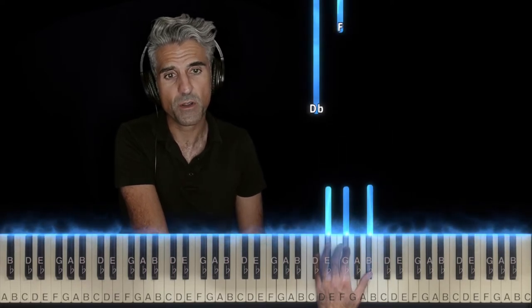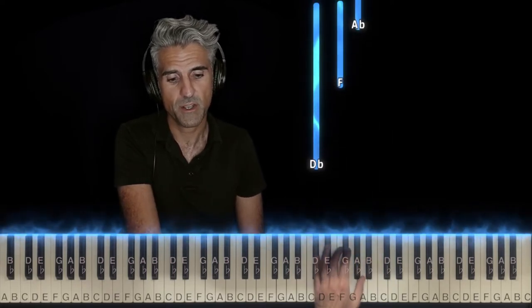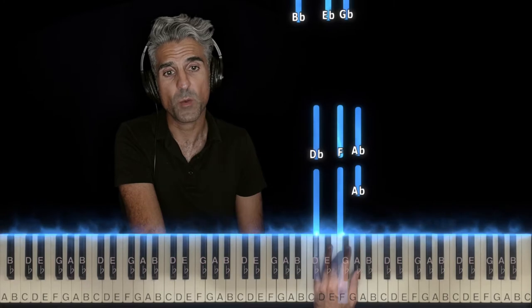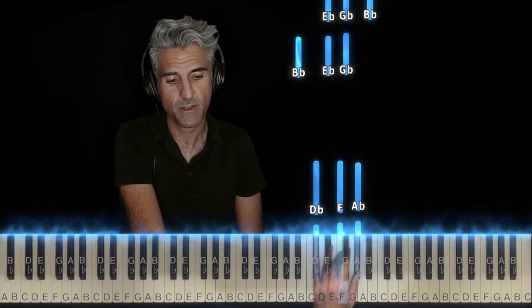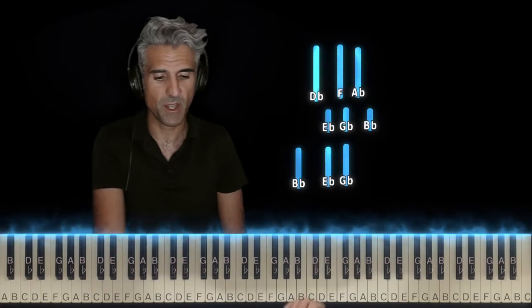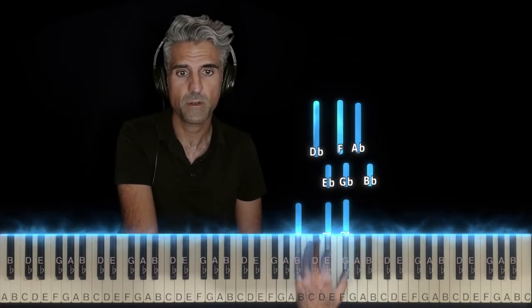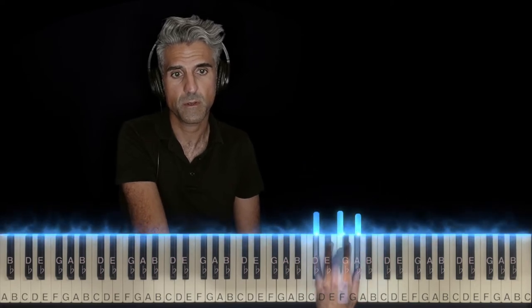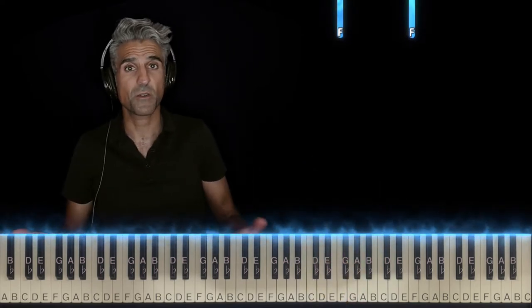The final chord is called a Db major chord. It's 5 already there on Db, 3 pretty much already there on F, and 1 on Ab. Let's do that left hand without stopping. And that's basically it — that's the whole left hand.